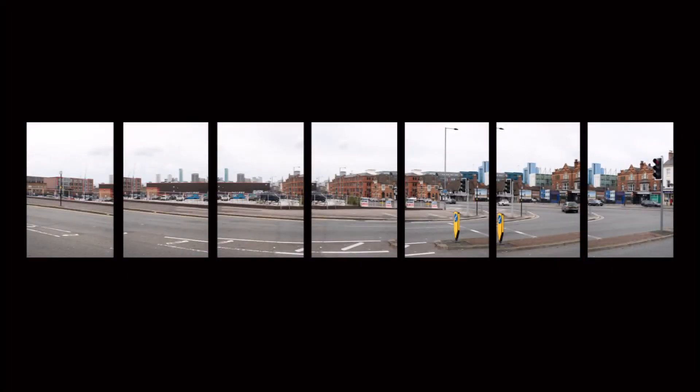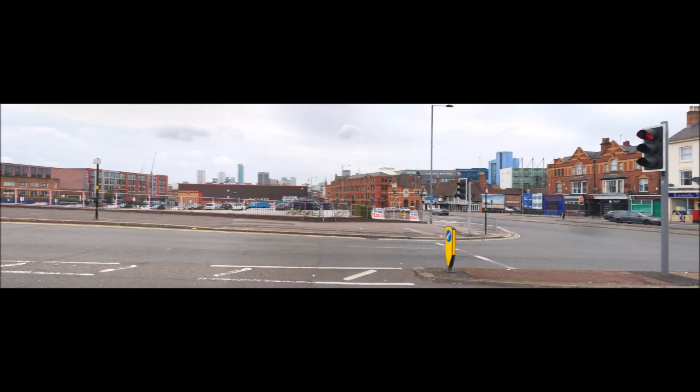When extremely high resolution is needed, I can take a series of portrait format photos at 15 degree intervals. The seven images here cover the equivalent of 117 degrees, or roughly an 11mm focal length lens. These are then digitally combined into a rectilinear panorama.